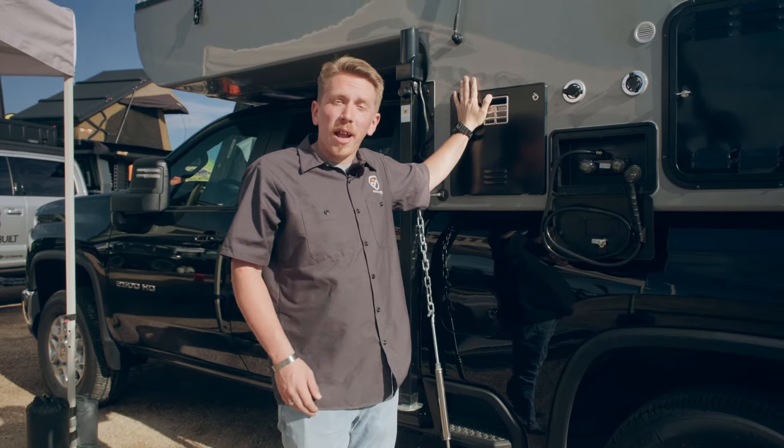Hey everybody, I'm Ethan with Outfitter Manufacturing. Today we're out here with one of our Apex campers and we're going to take a look at the outside shower and water heater.